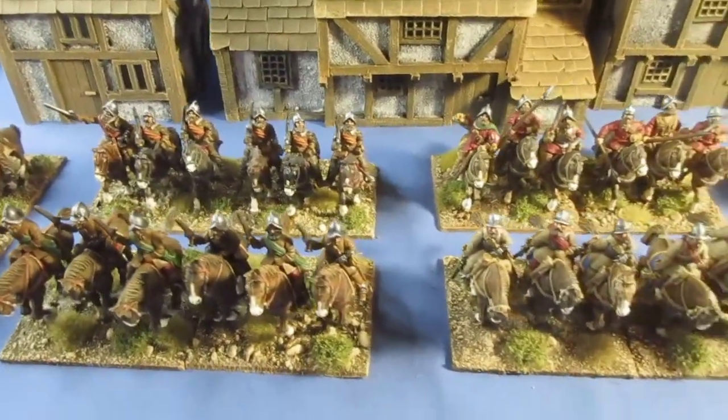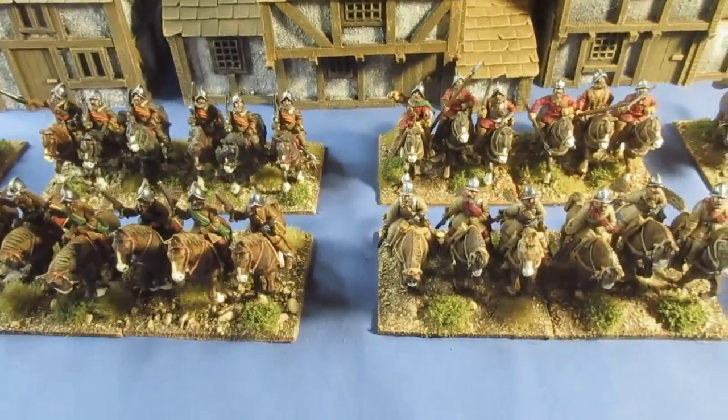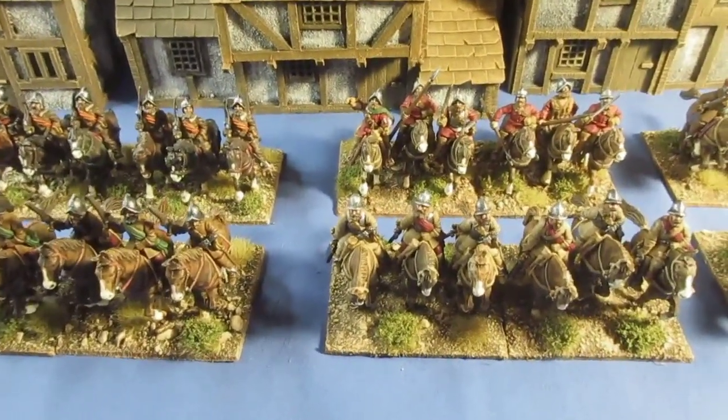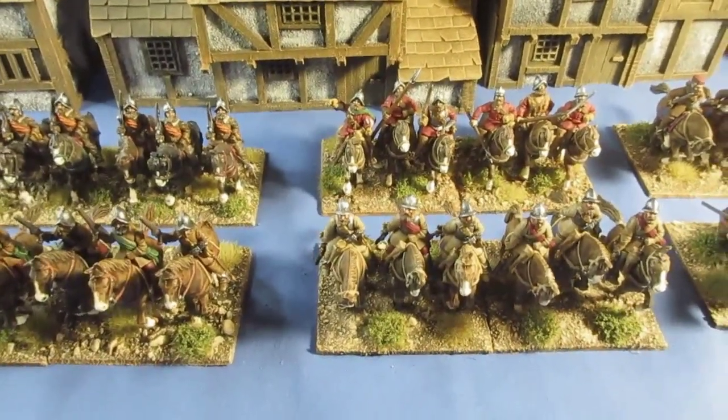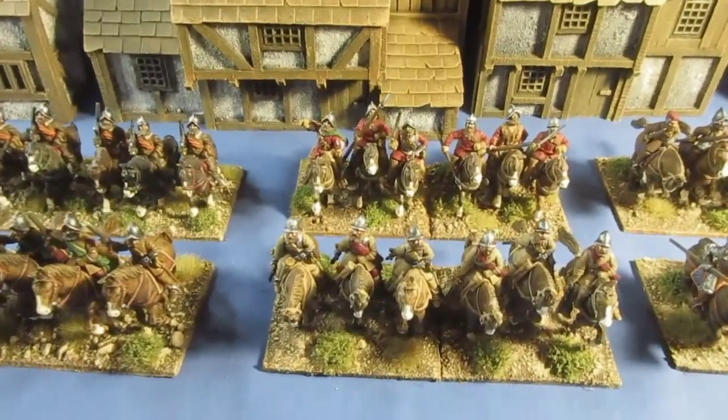Seven units so far. At a scale of 1 to 15 or 1 to 20, we're talking about just over 700 men. Not too bad, I don't think.